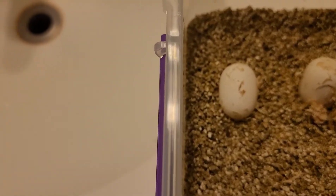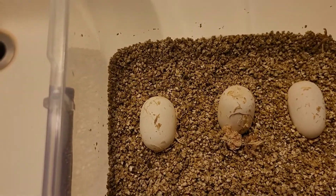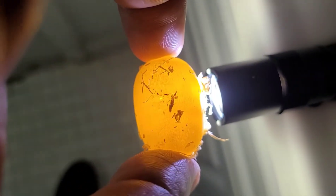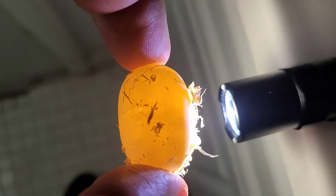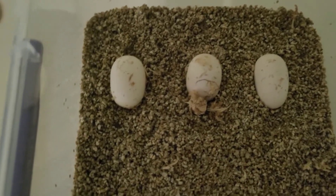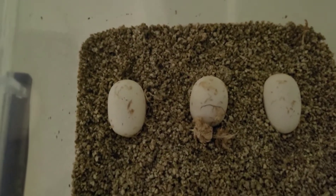This one I candled yesterday and didn't see anything in it, so we're gonna check again. As of now, I don't believe this is a good egg — even though it looks the same as the other two. If you look closely, you just see a yellow fluid; there are no veins at all. That's probably what an infertile egg looks like. I spoke to a breeder and they told me when that happens, those eggs usually stay looking good for a little while and then you'll notice they'll just start to rot away.